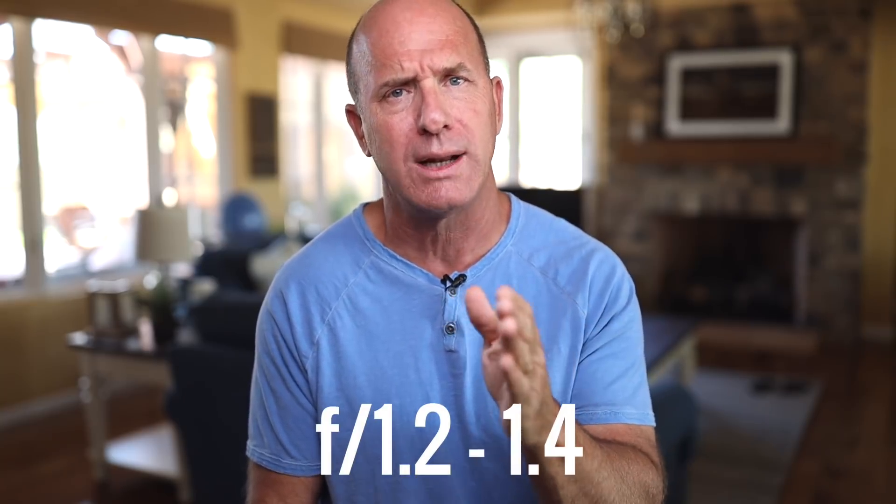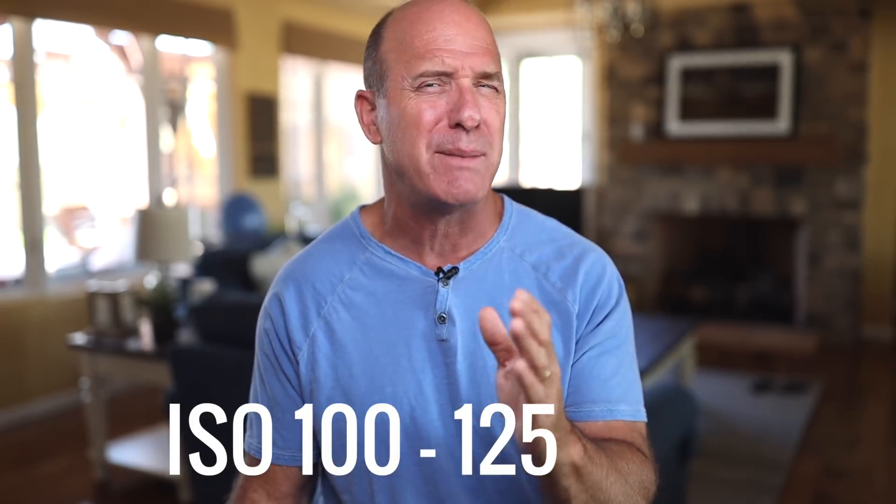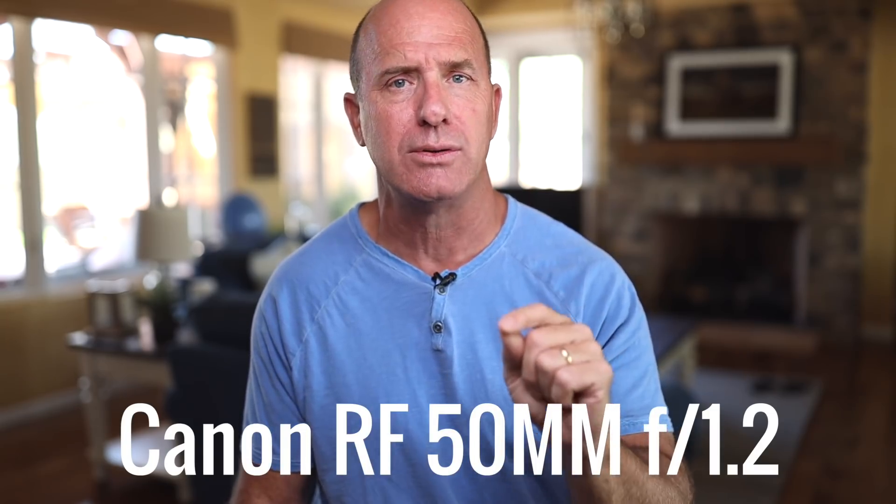I set my shutter speed to 1/8000th of a second, because I know when I shoot a 1.2 or 1.4 lens, that's where I'm going to be. Then I adjust my ISO accordingly to fine-tune the exposure. We had Kanoe underneath a canopy of trees, and I had to expose for the background — the beach, the blue sky, the water. No light meters, nothing complicated. I've been doing this long enough: 1/8000th, f/1.2, ISO around 100 to 200. I shot that with the 50mm f/1.2 lens.